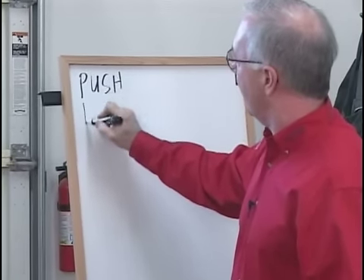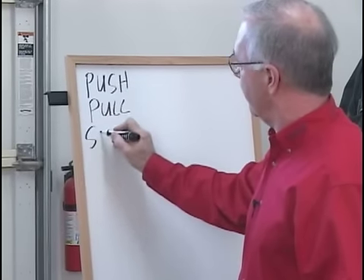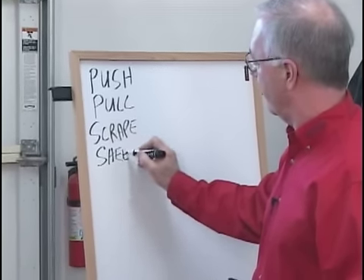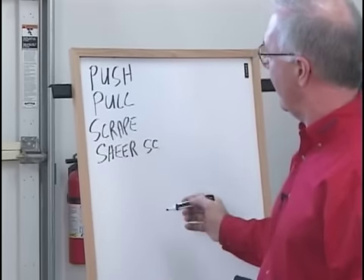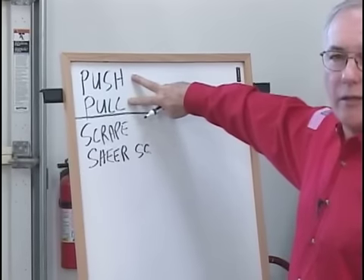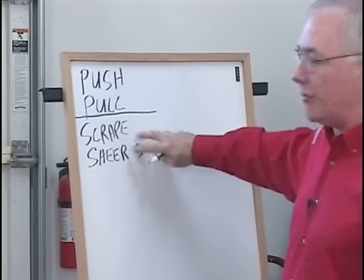We've got a push cut, a pull cut, a scrape, and a shear scrape. Now let's draw a line straight across and separate these into two categories. The push cut and the pull cut have bevel support. The scrape and the shear scrape do not have bevel support.